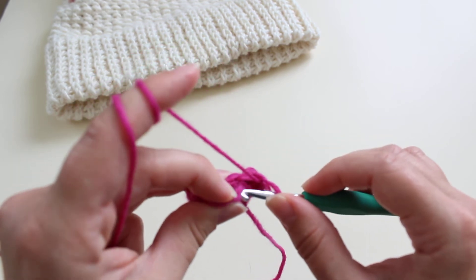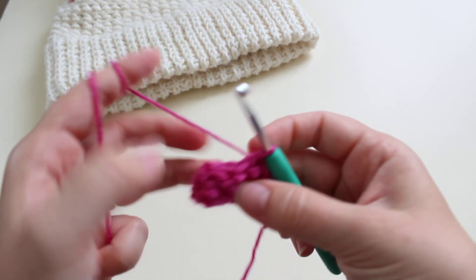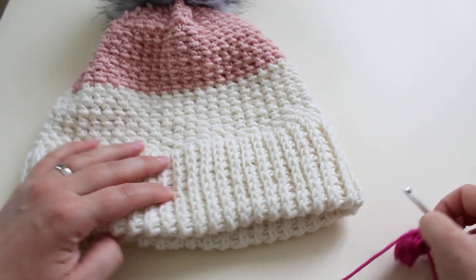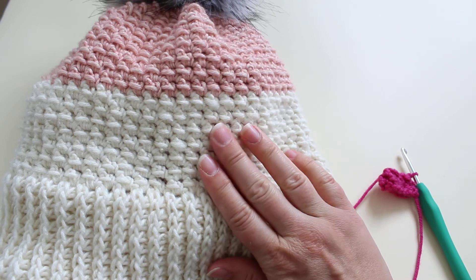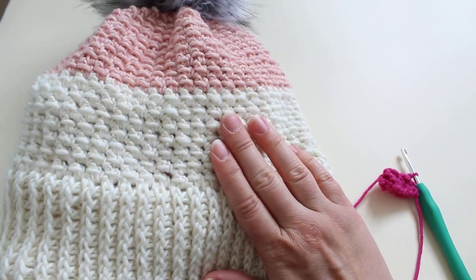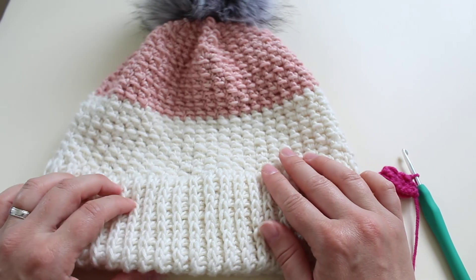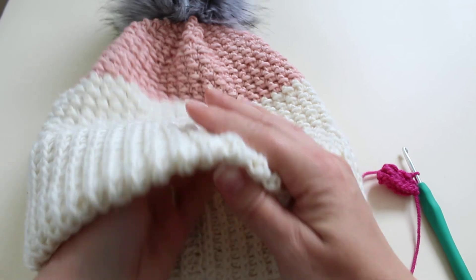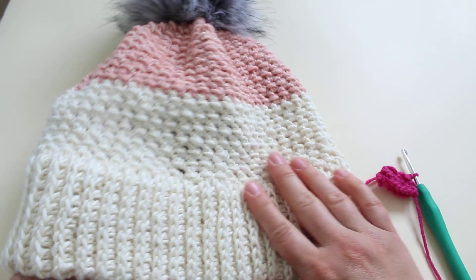Slip stitch to the first stitch — that's your single crochet bubble stitch. You'll probably see it better on this piece: that's the single crochet bubble stitch worked in round, as used for my crochet Napoli hat. If you'd like the free pattern, it's available on my blog bluestartcrochet.com and I'll leave the direct link in the description. Thank you for watching!